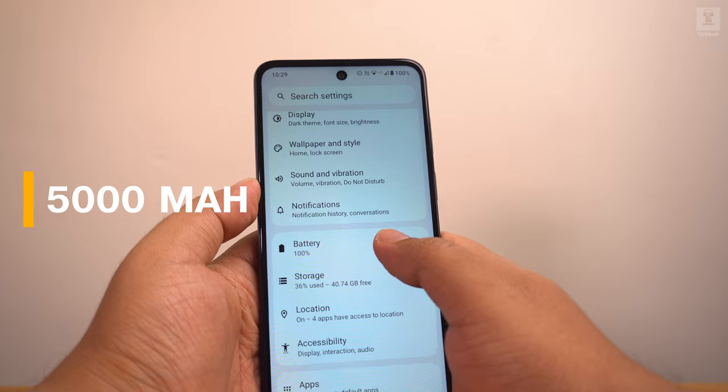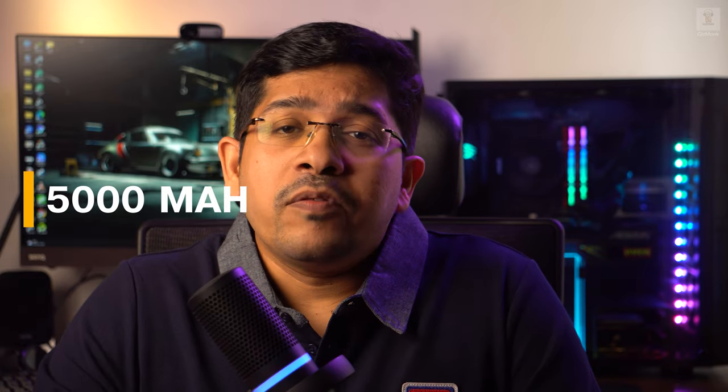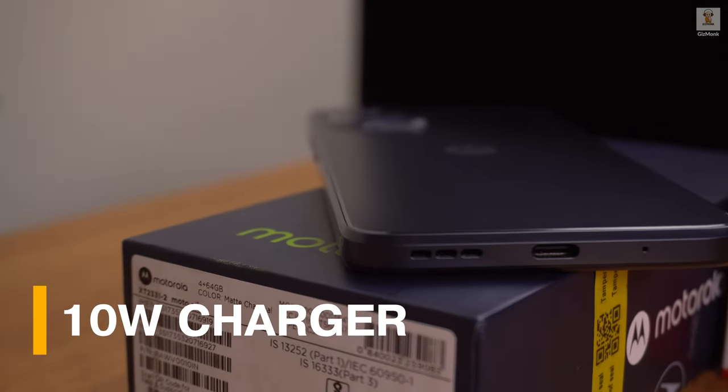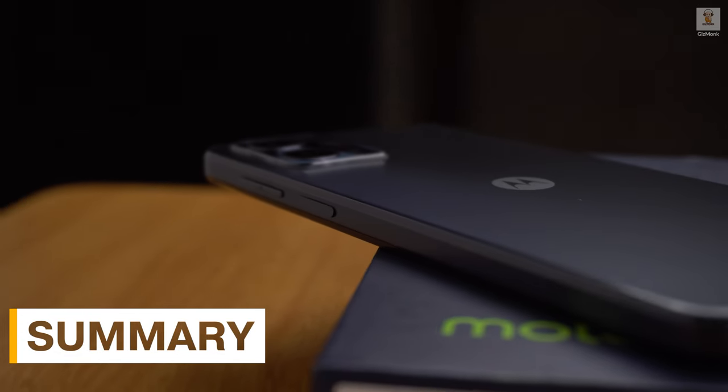For a phone of this price range, the overall user interface experience and software are good. The Moto G13 packs a 5000mAh battery, which is about what every other smartphone offers these days. Given the lower 720p resolution display, it's no surprise you get a day and a half of battery life. Charging is an area where the Moto G13 needs to improve — it supports only 10-watt charging, which took almost three hours to charge from zero to one hundred percent.